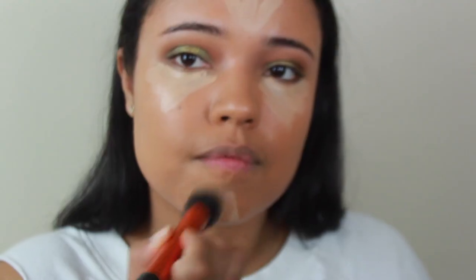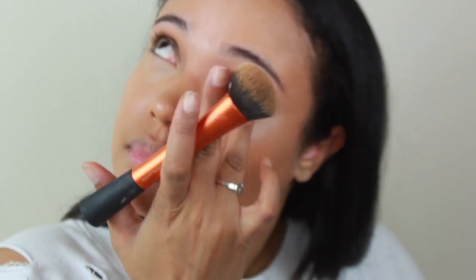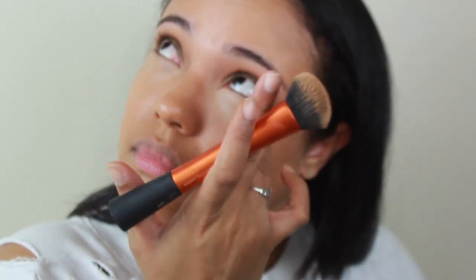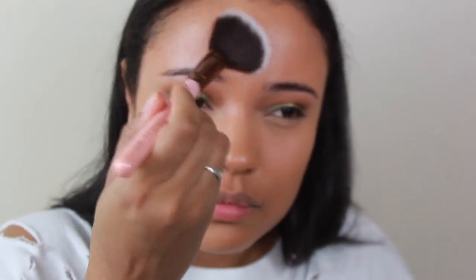I'm putting the concealer under my eyes, on my chin, and on my forehead, then blending it out for a little bit of dimension. I'll pat it in with my finger under the eyes because it warms up the product, then blend it out with the foundation brush so the colors look well blended. Then I'm going in with the Laura Mercier Translucent Loose Powder to set under my eyes and on my face as well — it's going to keep your makeup in place really nicely.